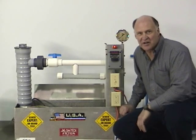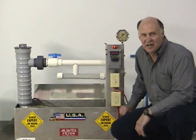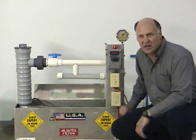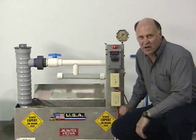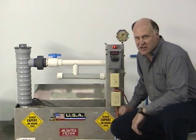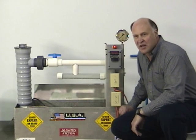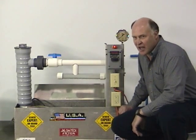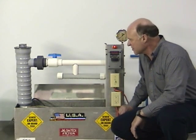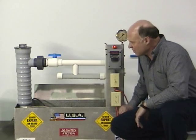Hi, I'm Gary Kuteske with SimTech Filter. We offer many performance products for the on-site wastewater industry. Today we're here to demonstrate our pressure filter for any pressurized system, many times used in Wisconsin mounds or similar systems, sand filter systems, and so forth.